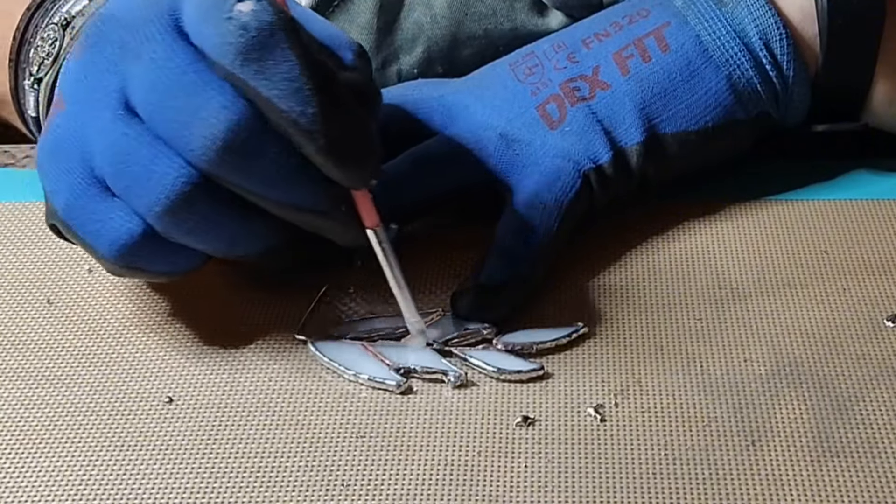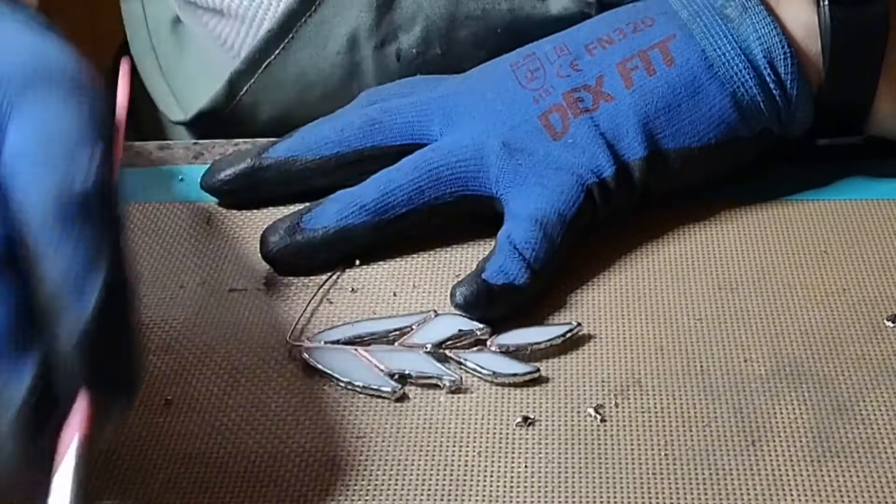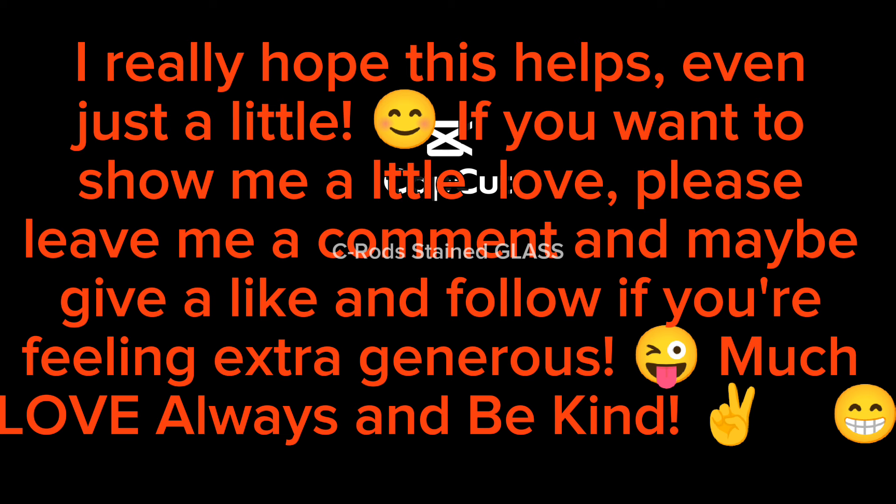Alright my friends, I hope this video helped and good luck with that edge beading. Please like and subscribe and definitely comment with any questions. Much love always, and remember: be kind.